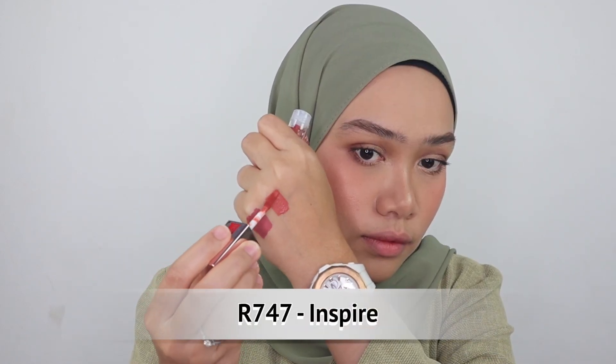Next we have R747 Inspire — kind of like tangerine and coral at the same time. It glides super smooth on the lips and the applicator is a bit flexible, so I think it's an easy applicator to control. It's really up to you if you want to do your lip care first before applying this formula, but on its own it looks beautiful already. It's a great color that medium skin tone and medium dark skin tone can both pull off.